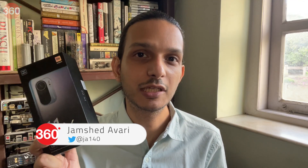Xiaomi has just launched the new Mi 11X in India, priced starting at Rs. 29,999. It has plenty of competition in the premium smartphone segment, but the company promises that its high-end design, powerful processor, and flexible cameras will give it an advantage.